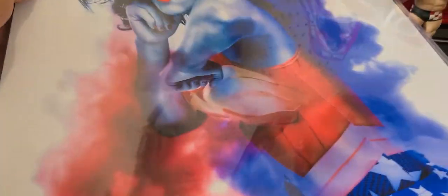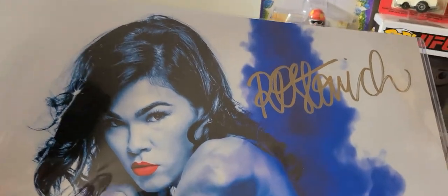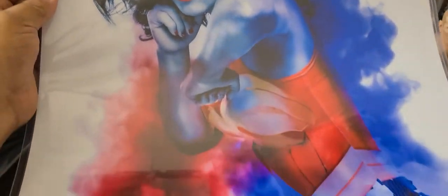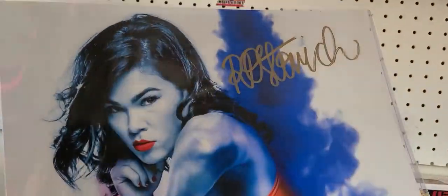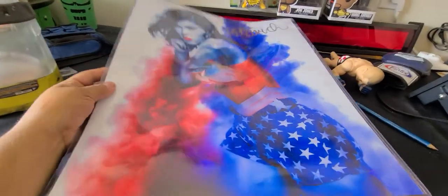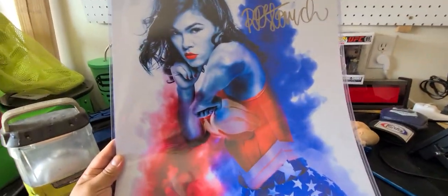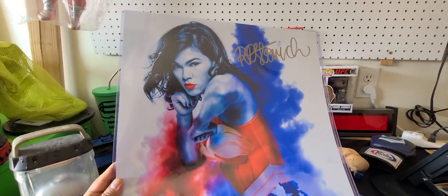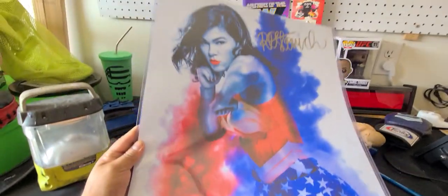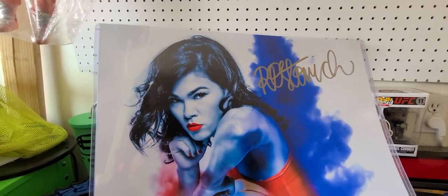Welcome to another video. Today I'm going to show you my new 16 by 20 photo of Rachel, a custom photo I made a while back. Recently there was a signing with her and a few other female fighters, so I sent my file to one of the guys running the signing.